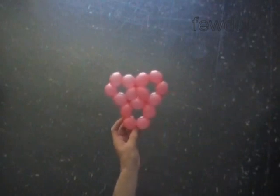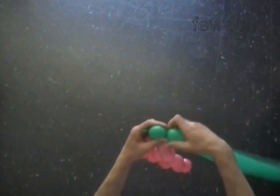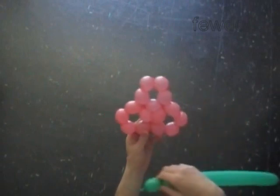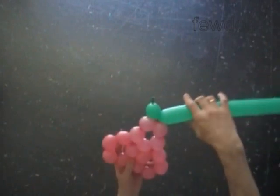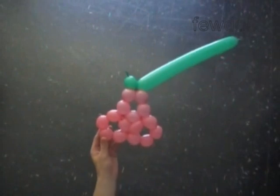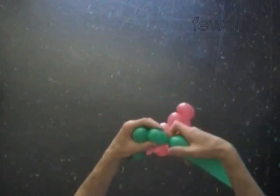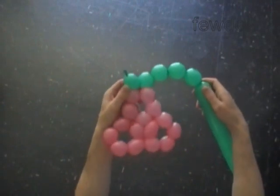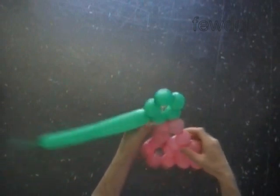I am going to use a green balloon to make the next three pentagons. Let's twist the first green bubble. There are three places where we can make the first connection. I am going to lock the free end of the first green bubble between the thirteenth and the fourteenth pink bubble. Twist a chain of the next four green bubbles. I always suggest using different color balloons for this sculpture, especially if you are doing it the first time — different colors make it easier, or at least less confusing, where you have to make the connections. Lock both ends of the chain of the first five green bubbles in one lock twist. We made the first green pentagon.